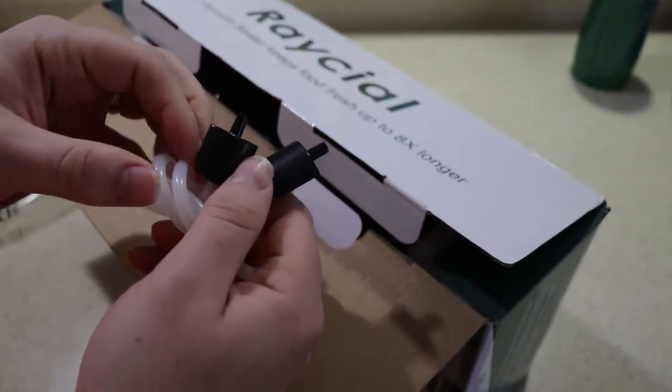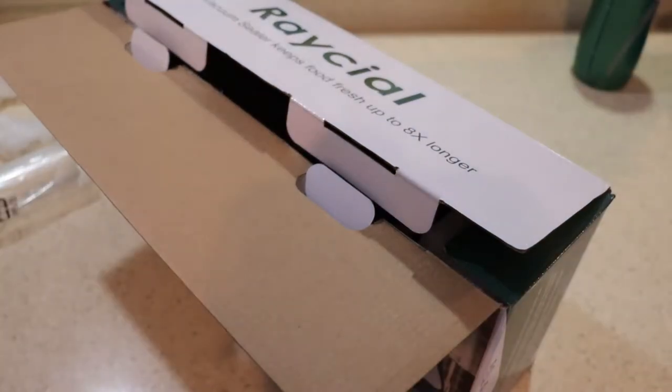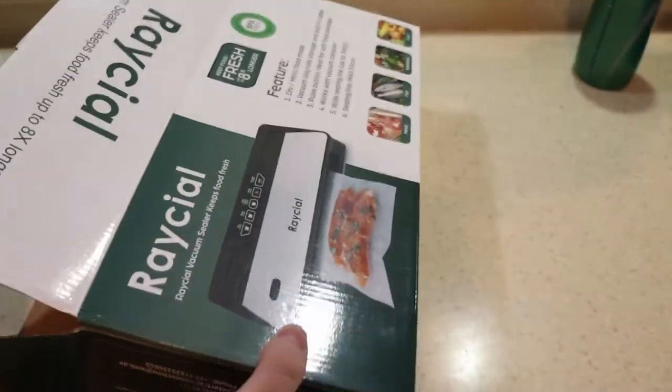As always, if you find these reviews helpful please hit the like and subscribe button — it really helps out the channel. Now one thing I love about this particular vacuum sealer is the fact that the cord is not physically attached. You can detach it, so it's a removable, modular cord.